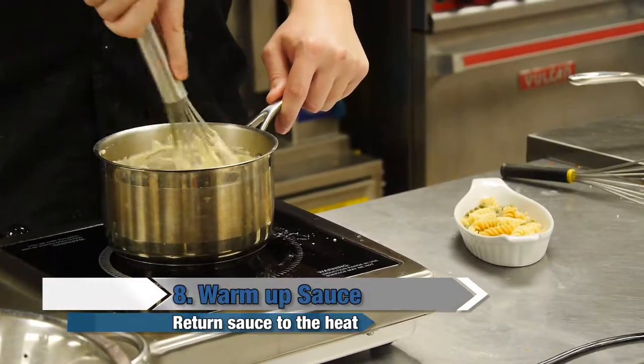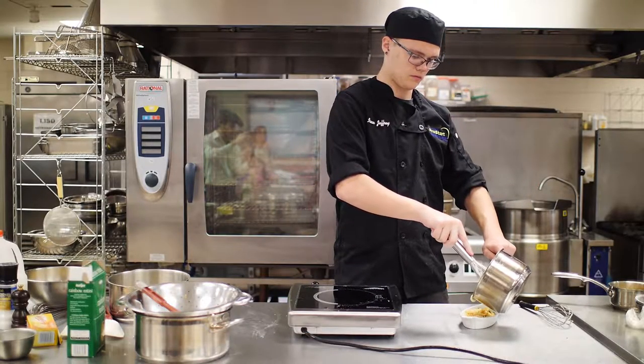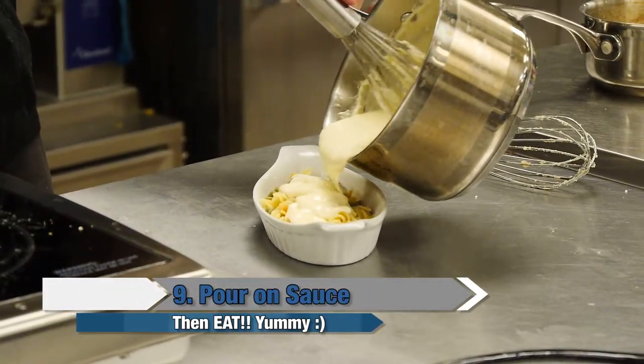Then you're going to warm up your cheese sauce. Once your cheese sauce is warm, put as much as desired on top of your mac and cheese. I'm Gage Cordy and that's how you make mac and cheese.